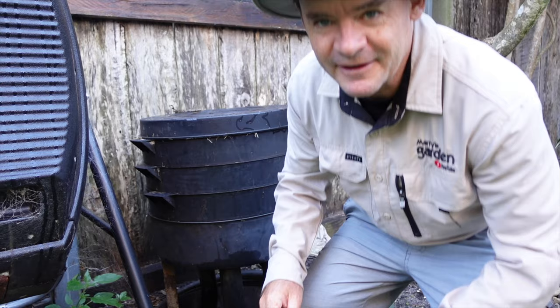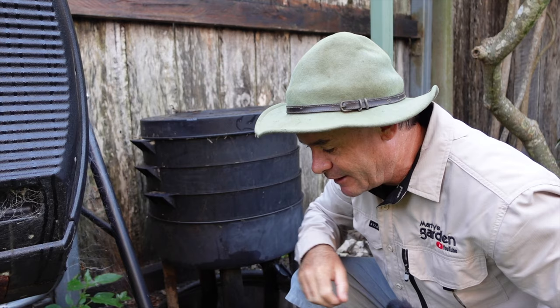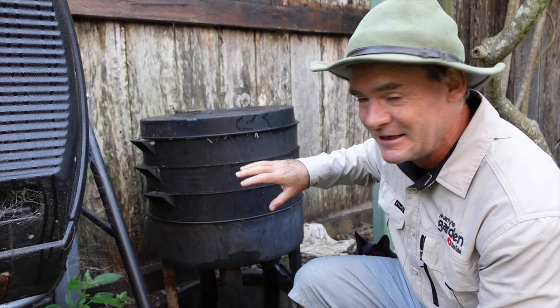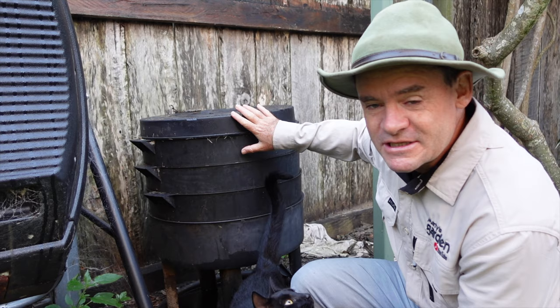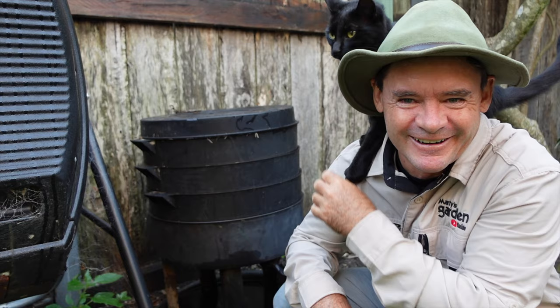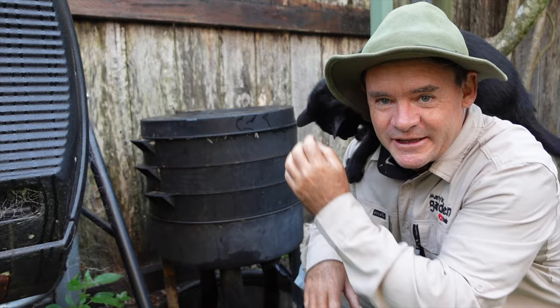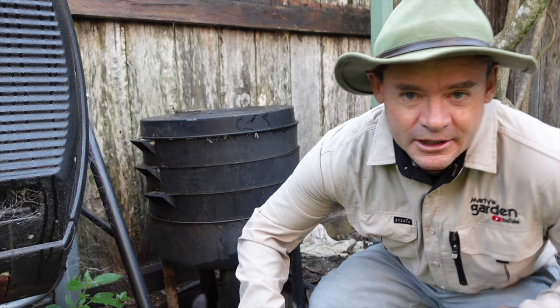So this is my friend's worm farm — it's a 'Can of Worms' system. They've got this really friendly little cat here, hanging around, a bit lonely because no one's woken up yet. He keeps jumping up on my shoulders and trying to get in the video. It's a good little system, but it's actually designed to be a two or three tier setup.